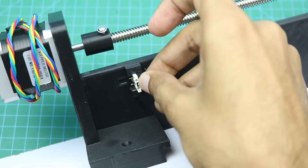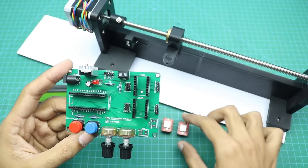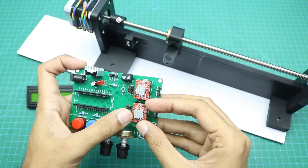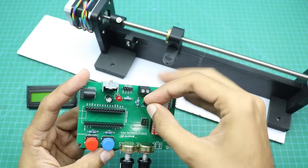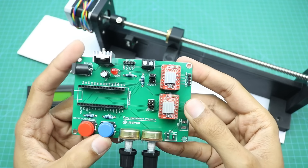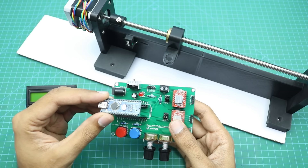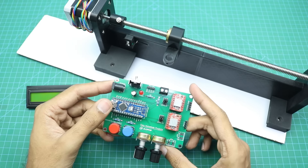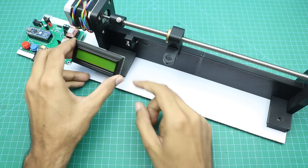Now the first motor driver will go here, and the other one here. I will place the jumper on the middle pins, and the second jumper also on the middle pins. The Arduino code is already installed — you can find more information about it in the video description. Now the Arduino will be connected here. Then I will make all the wiring connections and fix the control board and LCD in place.